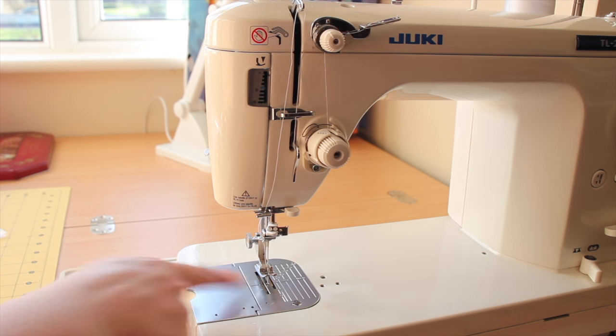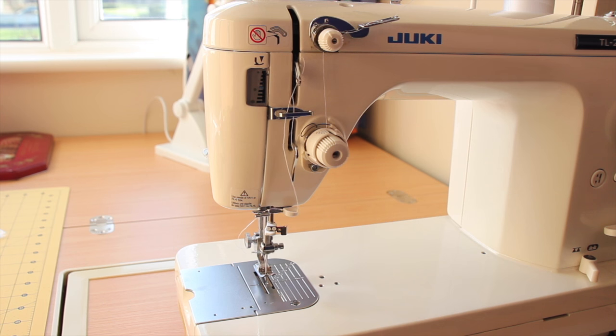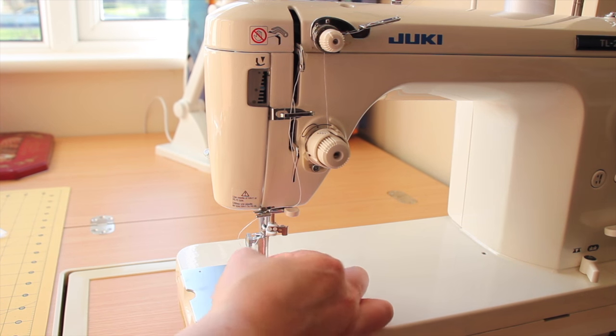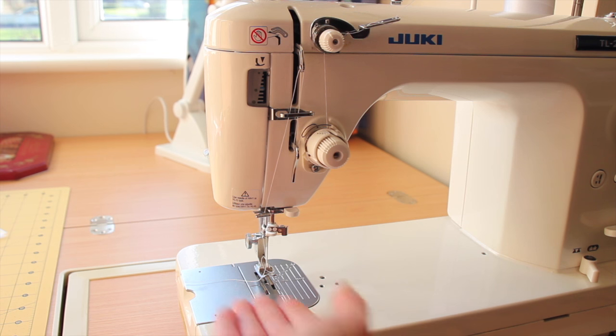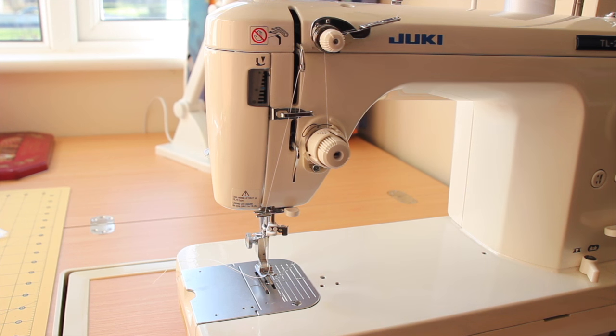Here are the feed dogs. We'll rotate so you can see the feed dogs move up and down. We also have the throat plate here. Mine has some lines drawn on it to show millimeters and also inch guides — it's an easy way to feed your fabric into the machine. Always be sure to double check: my quarter inch marking is not exactly a quarter inch, and I usually have a piece of tape guiding me to where it actually is.